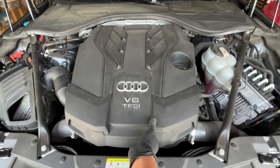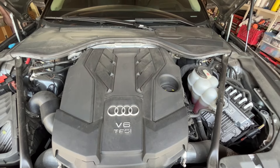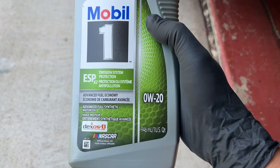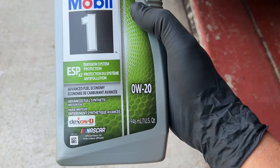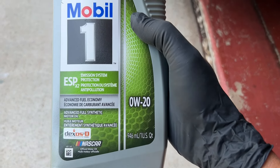The first thing we need to do is lift this one up on both sides and then remove the cover — two in the front and two in the back. According to the Audi specs, we have to use Mobil 1 ESP X2 0W-20 oil.